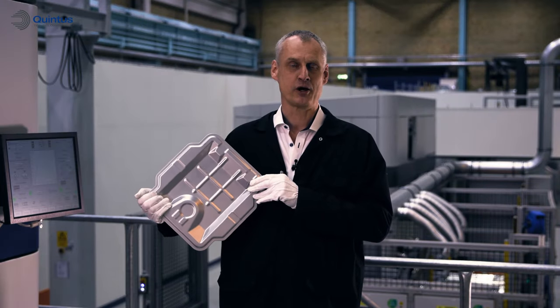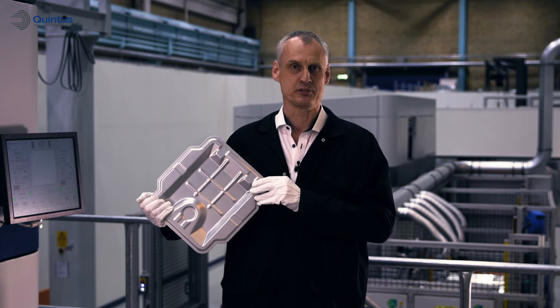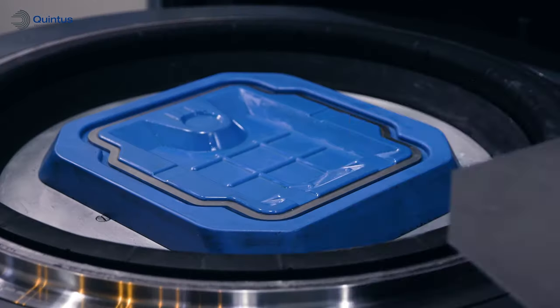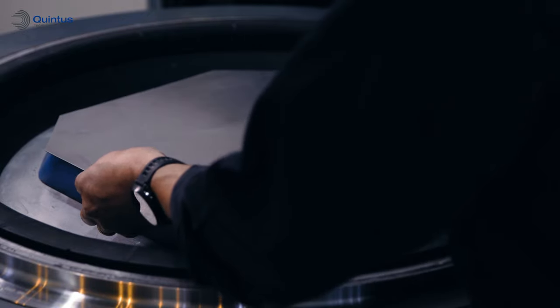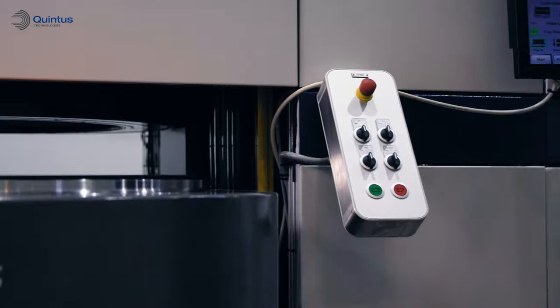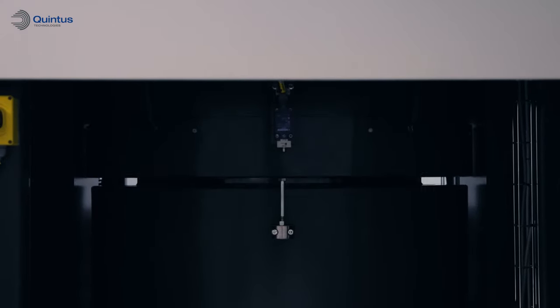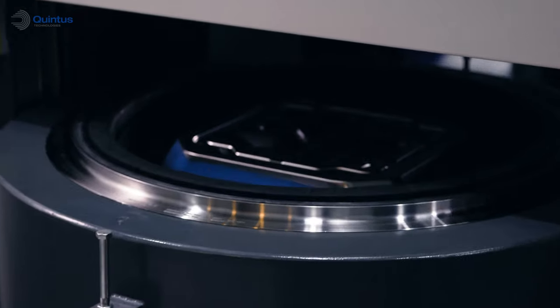Today we will show you how this lid can be formed quickly and cost-efficiently using the Quintus high-pressure flexform process. Low-cost tooling materials can be used.